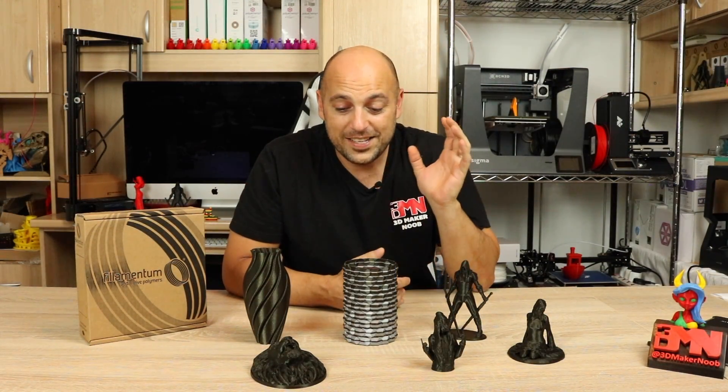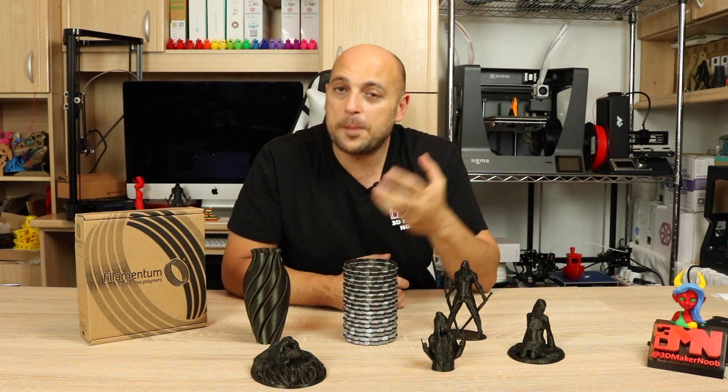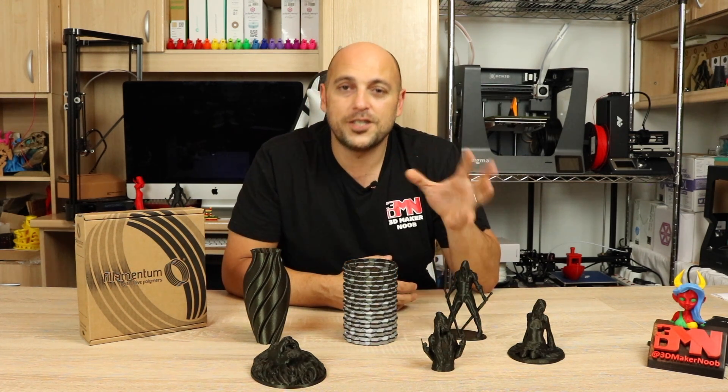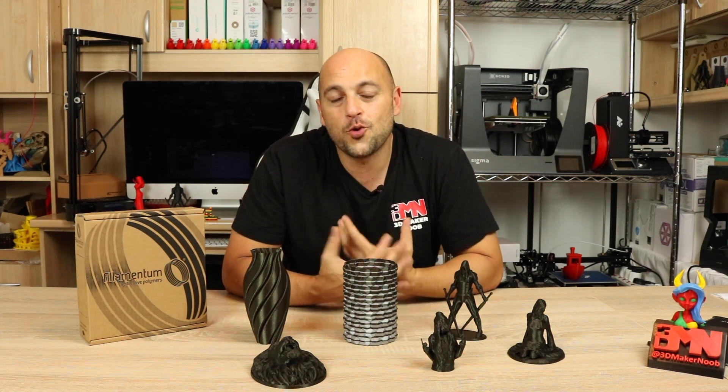That's it for me — I really do suggest you try to get your hands on some of this filament, or at least a sample to try it out. It is incredibly beautiful. True to form with the Vertigo series, it's a very forgiving filament and it blends layers quite beautifully.